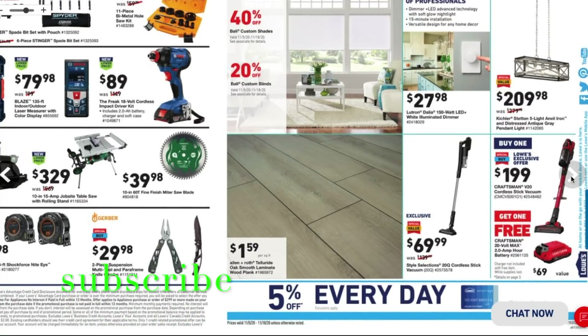Alright guys, that's the last page of this ad. Check out all these deals — if you're interested, jump on them now because they are selling out quick. I've visited several stores over the past few days and almost missed some deals because they were down to the last one or two left. Thanks for watching — don't forget to subscribe, hit the like, and hit the bell icon so we can buy more tools to review. See you on the next one.